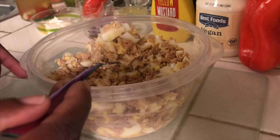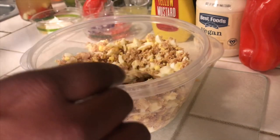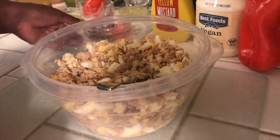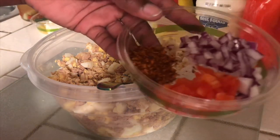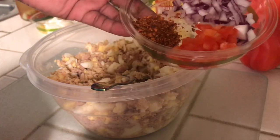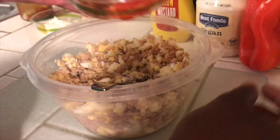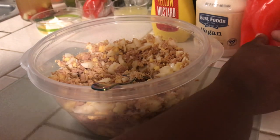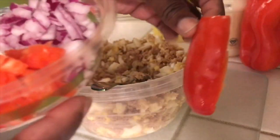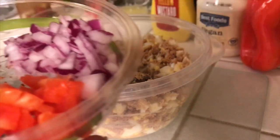You can continue to chop if you want your eggs smaller than this. As I continue to mix everything in, I'll be chopping. So I'll start by adding — this is one eighth of a small red onion. About this much red bell pepper.